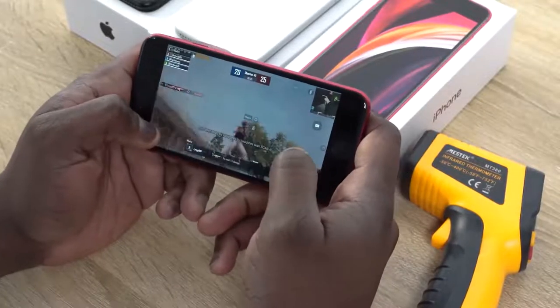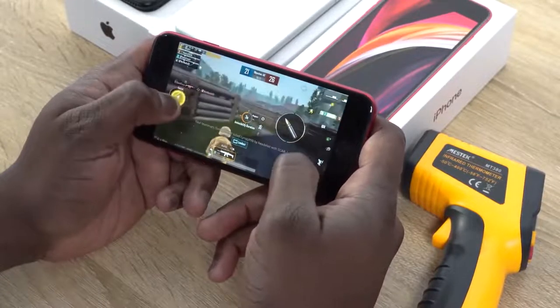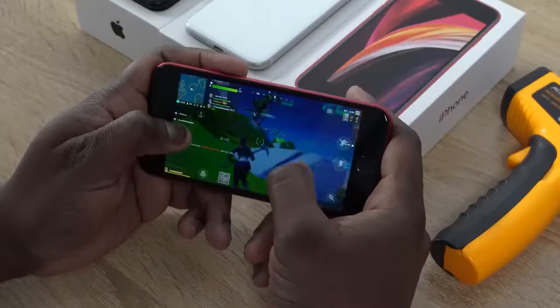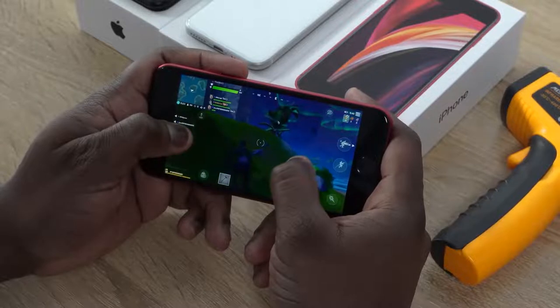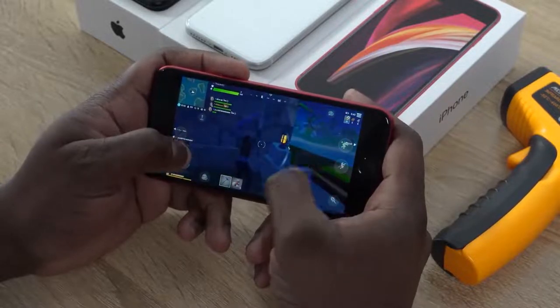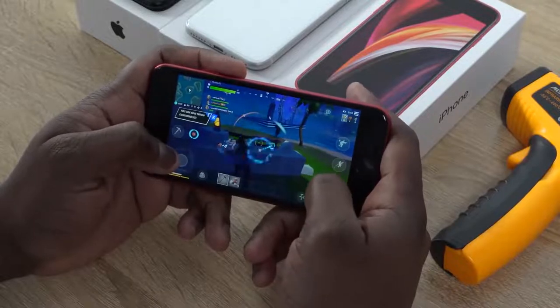Performance on this device is as expected. The A13 Bionic chipset found on the iPhone 11 Pro Max works tremendously well on this device. Games run smooth and we can play games like PUBG Mobile and Fortnite at max settings without any frame drops. Fortnite runs at 60 frames per second because this display supports 60 frames. So it runs really, really well altogether.